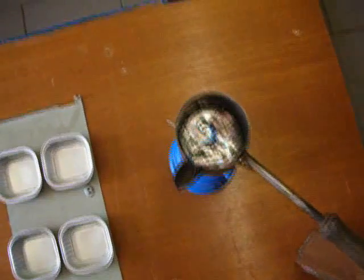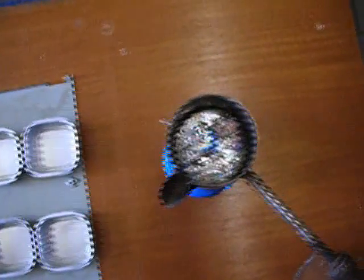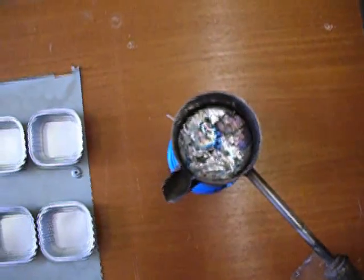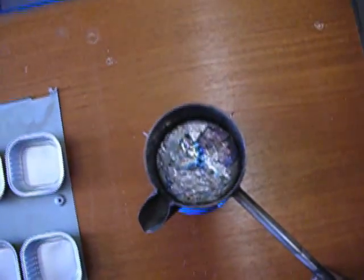You can see the typical rainbow colors of the oxide surface of the Bismuth. Looks beautiful.